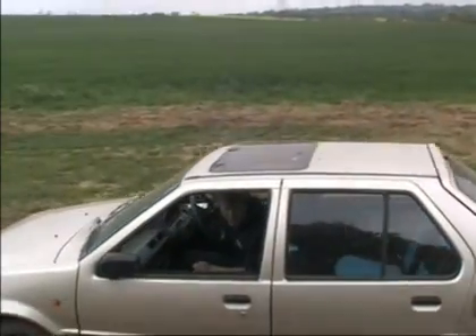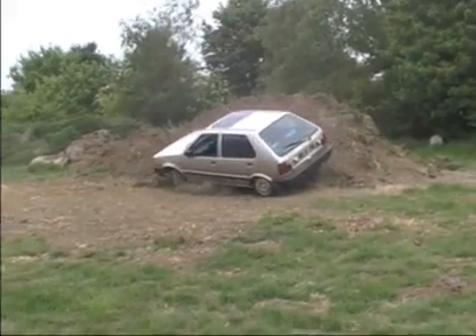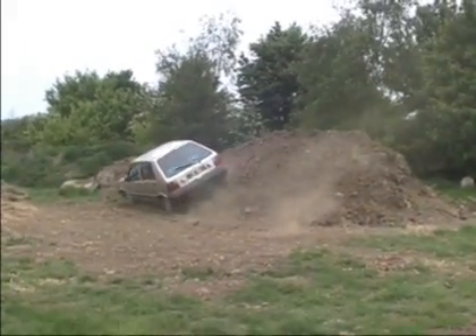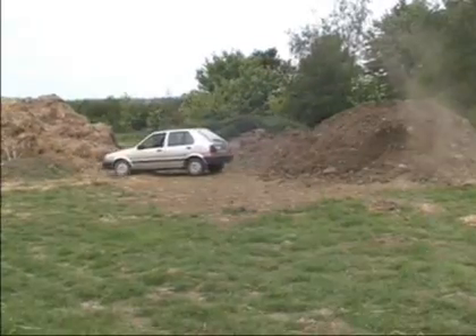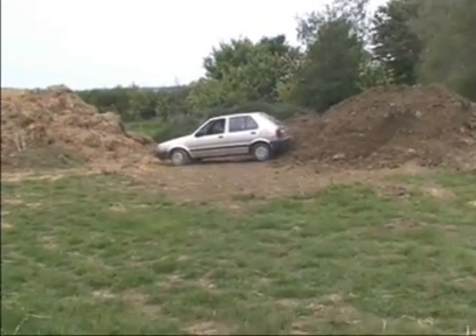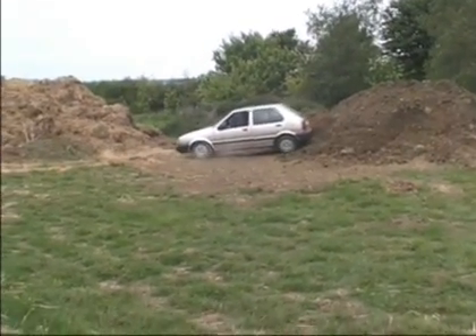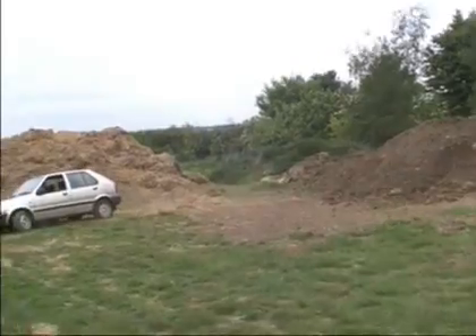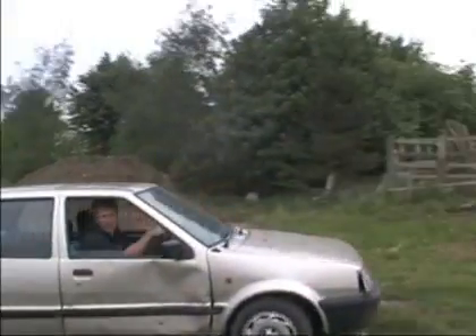Just a question of maintaining the correct speed. Oh, shit! Reverse going! It keeps jumping out of reverse. I don't know why.